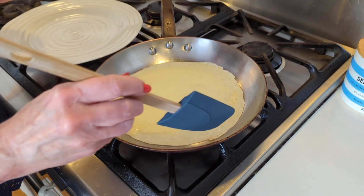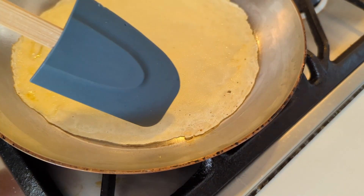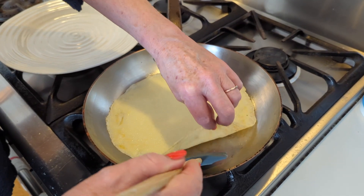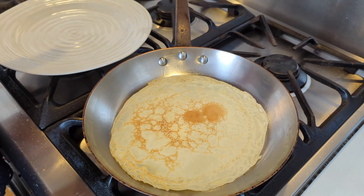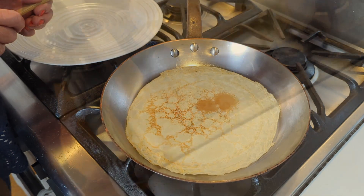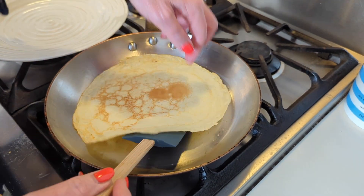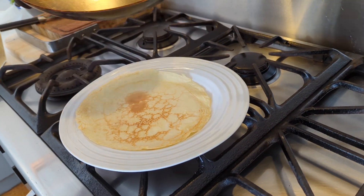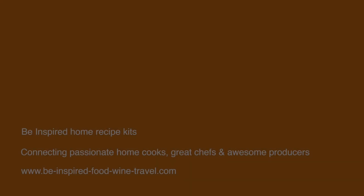We want to give it about two minutes until it starts to lift up at the sides, and then we'll turn it over. After about a minute and a half, you can see it's just starting to curl up, brown, and lift away from the pan. So with a flexible spatula, just get under there — oh, that's perfect — and use our fingers to flip. About 30 seconds on that side and that's our crepe done. Then we just slide it out of the pan onto a plate and start all over again with more crepes.